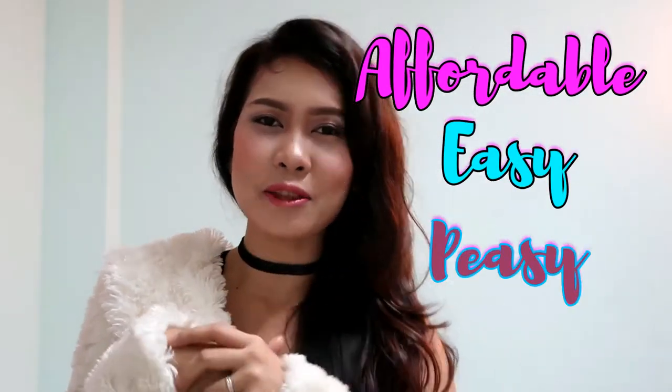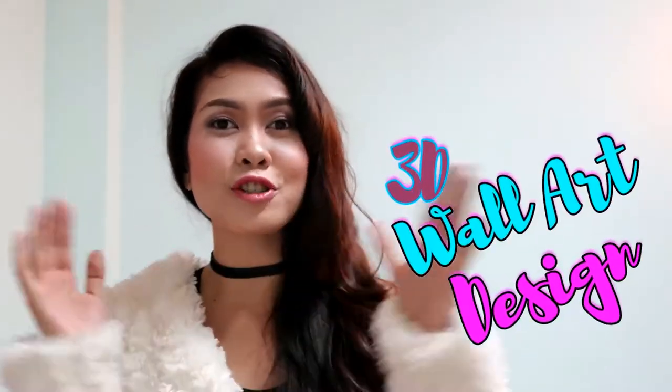Hey gentlemen, lovers, and welcome back to Genuine Talk. Today I'm back for another DIY video, which is an affordable, easy 3D wall art design. You can use it as a background for your Instagram pictures, for your videos, or as decor for your room.